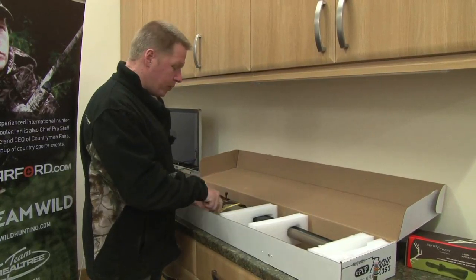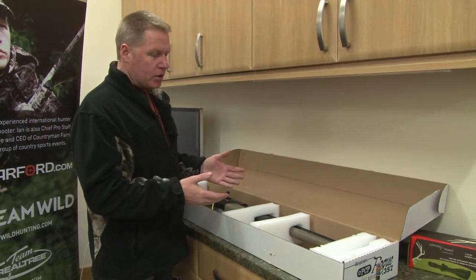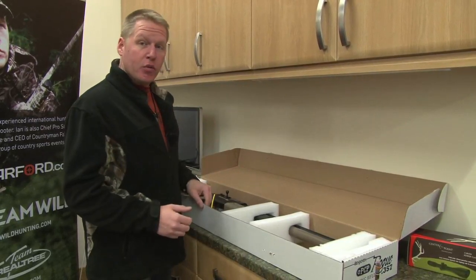So, what we're going to do now is take it out, fit the scope to it, and then we're going to head out and show you how it performs out in the field.